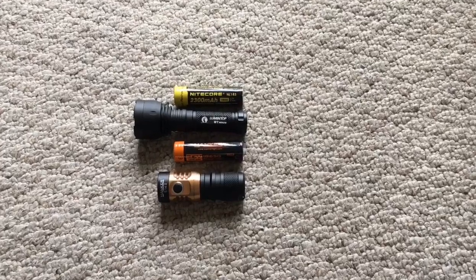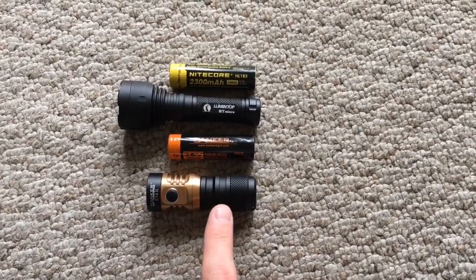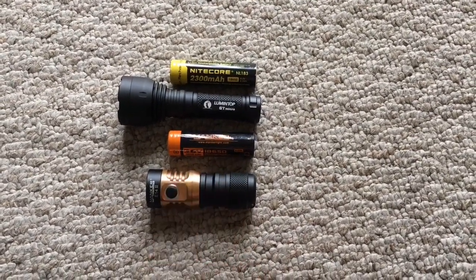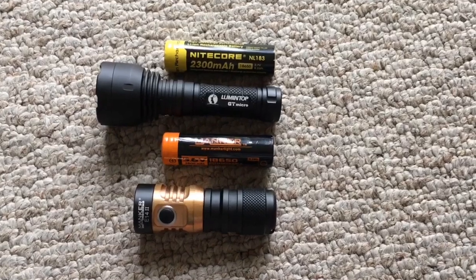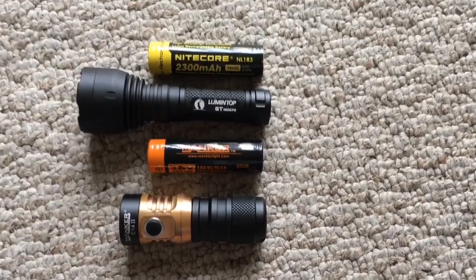This gives you an idea of just how small this light actually is. There's a Manker E14 II on the bottom — I do have the extender taken off, so it just has an 18350 — and the IMR 18650 that came with the E14 II just above that, and then a regular 18650 above the GT Micro. Very small light.